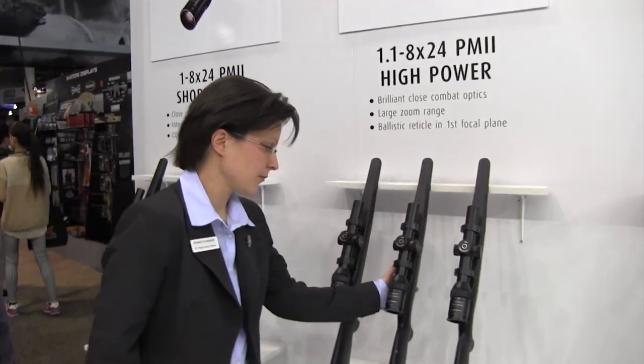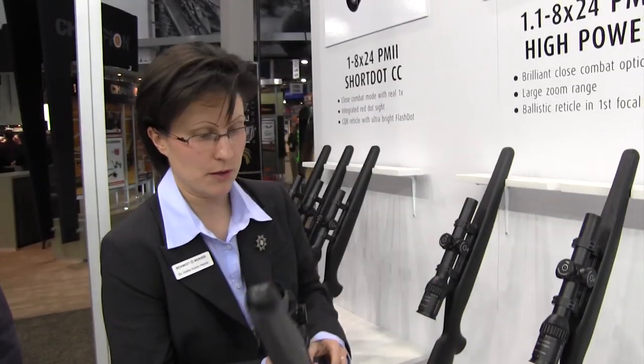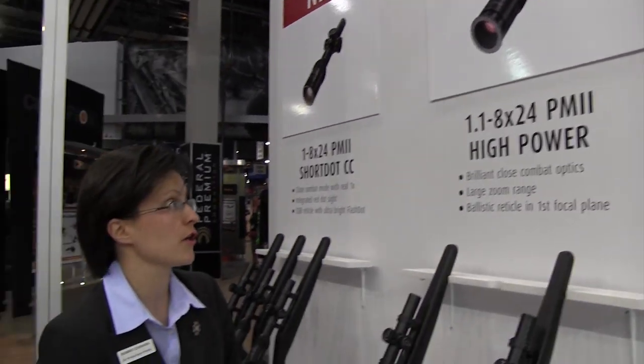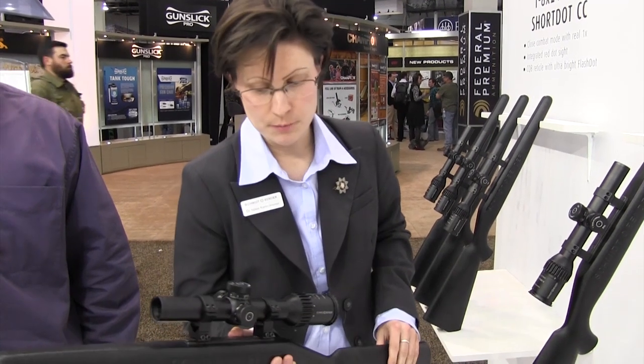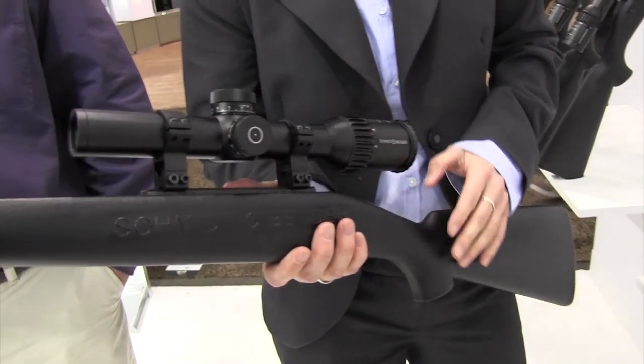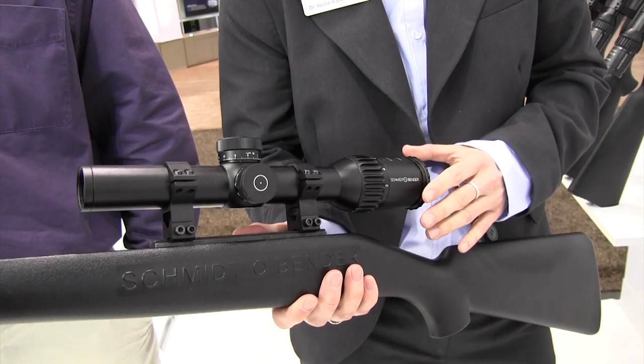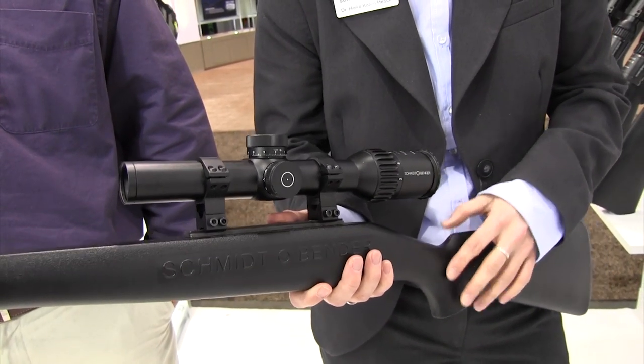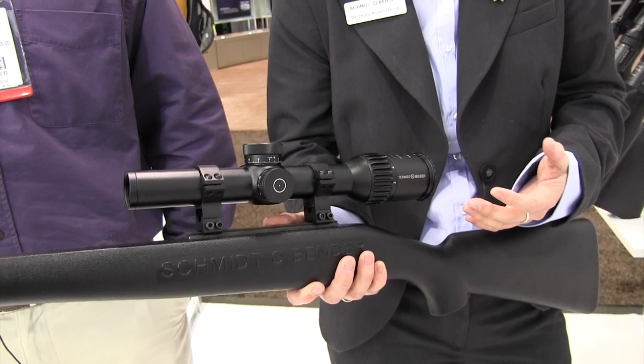The second one is an extension of our new product line, High Power, which was introduced during last year's SHOT Show. It's a 1.1-8x24. This one comes with a first focal plane reticle. In this case, we have made a ballistic reticle with a horseshoe application. So when you dial down to 1.1 power, you actually have the horseshoe shrink down to some sort of brilliant red dot.